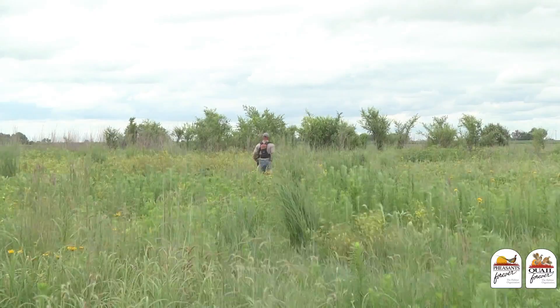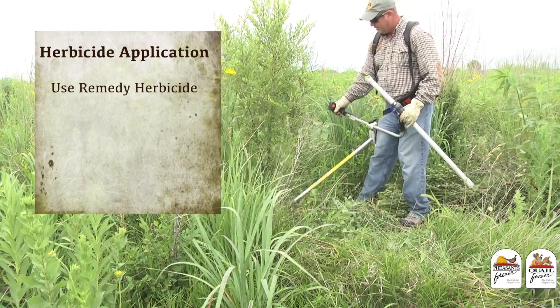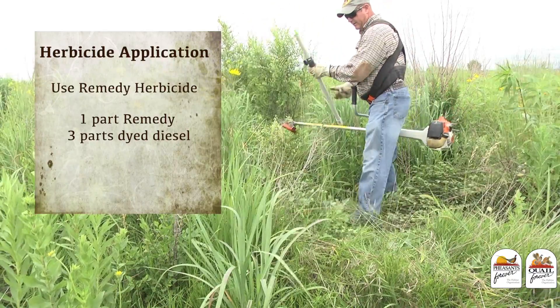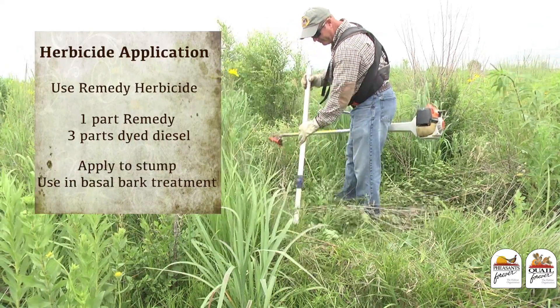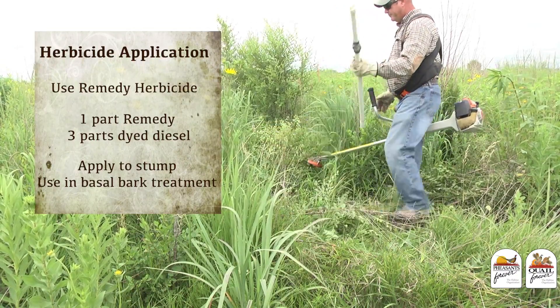The herbicide application that I've found to work best is by using Remedy herbicide. The combination is one part Remedy herbicide to three parts dyed diesel. We mix them together, put them into our PVC kill stick, and then we're ready to either apply them to the stump or in a basal bark treatment to the tree.